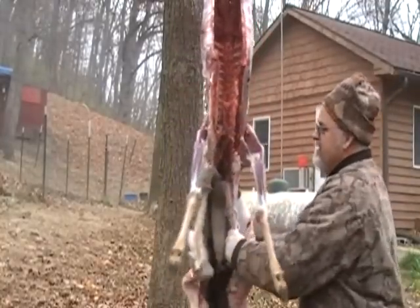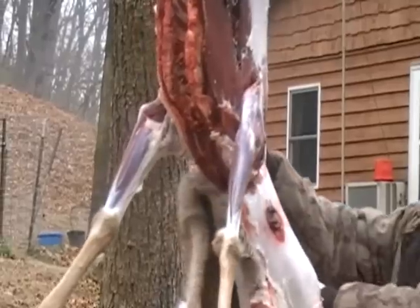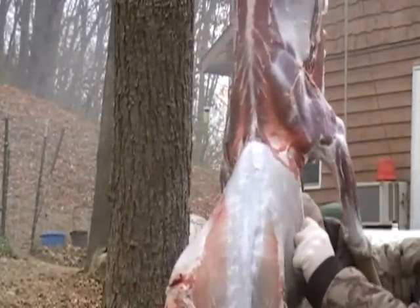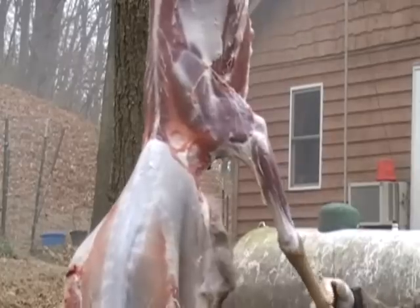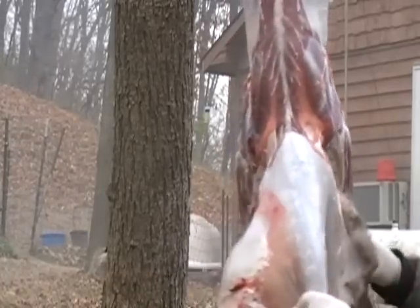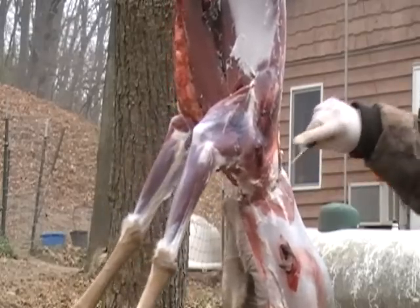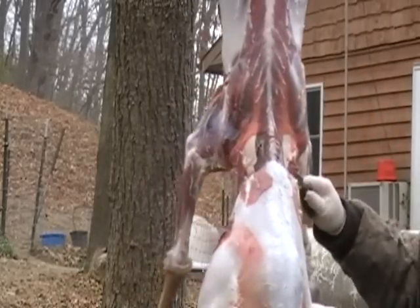Now we've got everything loose except for the neck. I'm going to turn this around a little bit and cut this loose. The neck's a little bit harder to get loose. You do not want to do — if it's warm weather — wash your deer out and hang it by its feet, otherwise that water will go down into the throat cavity and it will spoil your deer. It was cold enough I knew that wasn't going to happen, so we went ahead and did ours this way, because we also wanted to be able to skin it out. You can skin it out from the neck down, but this is a lot better if you're going to do a cape for a deer.